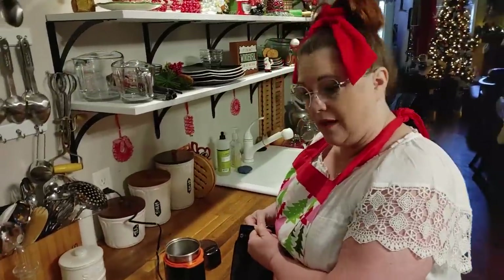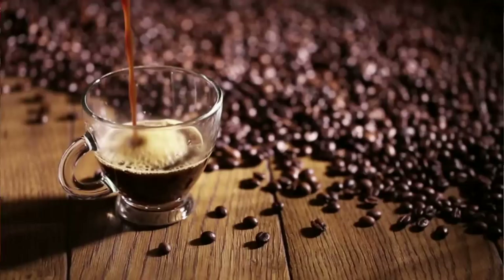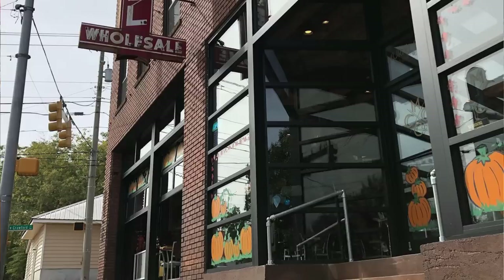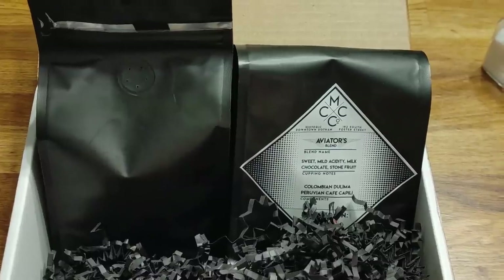Today I had a request to share how to use a percolator. We got a treat — my niece and her sweetheart's family has opened a wonderful family-run business. It is a coffee company in downtown Dothan, Alabama, in one of the old historic buildings. It is called the Mural City Coffee Company and we ordered their coffee.